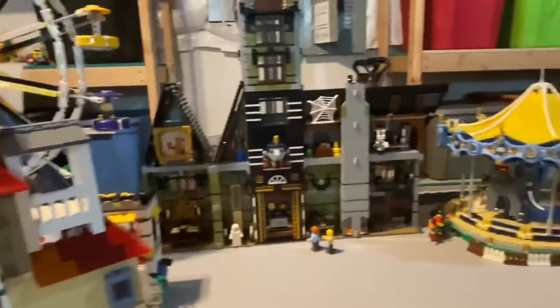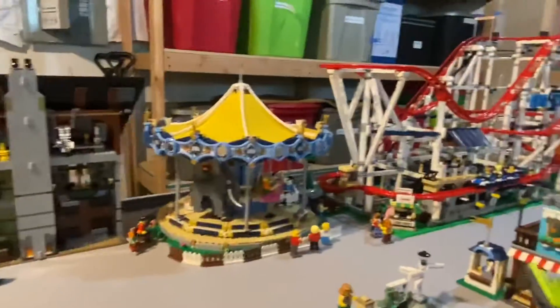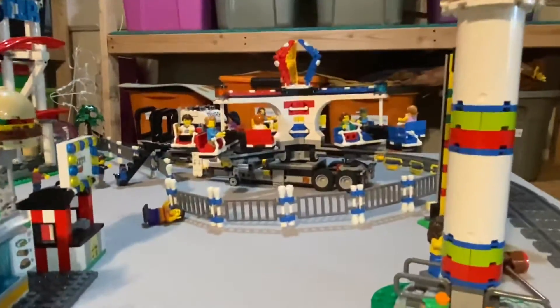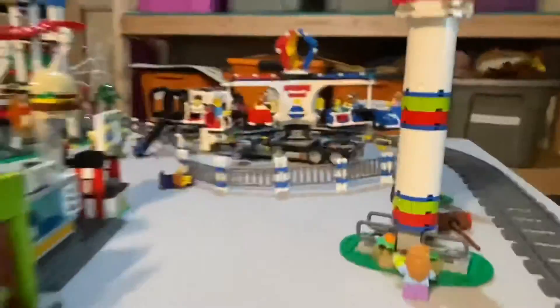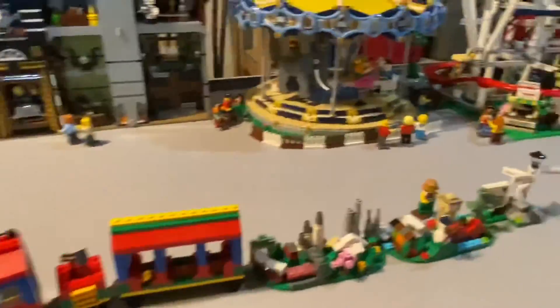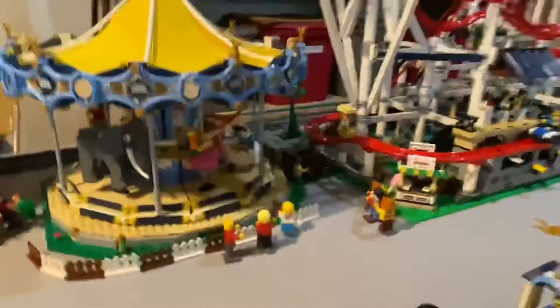The amusement park has the fairground, a Tower of Terror-like drop ride, a carousel, a Ferris wheel, and a little scrambler-type ride over in the corner, and then just filling it in with different little rides spread about. I also have a little miniature LEGO sculpture — kind of like a Liberty statue type thing.